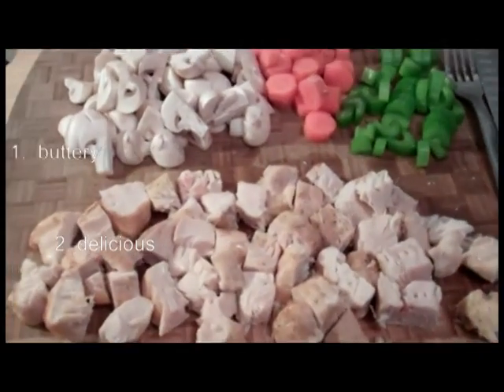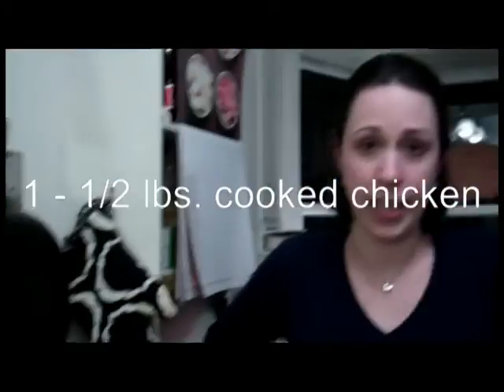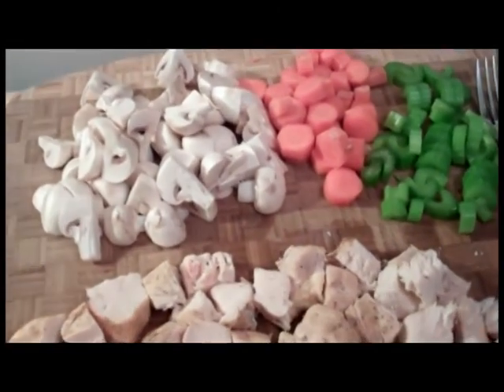For this recipe, you will need some sort of crusty goodness. You can make your own pie crust, you can buy pie crusts, or in this case, I am using puff pastry because it is buttery and delicious. About a pound to a pound and a half of cooked chicken. If you want to grab a rotisserie chicken, that's cool — whatever works for you, cut up in whatever way you like it.